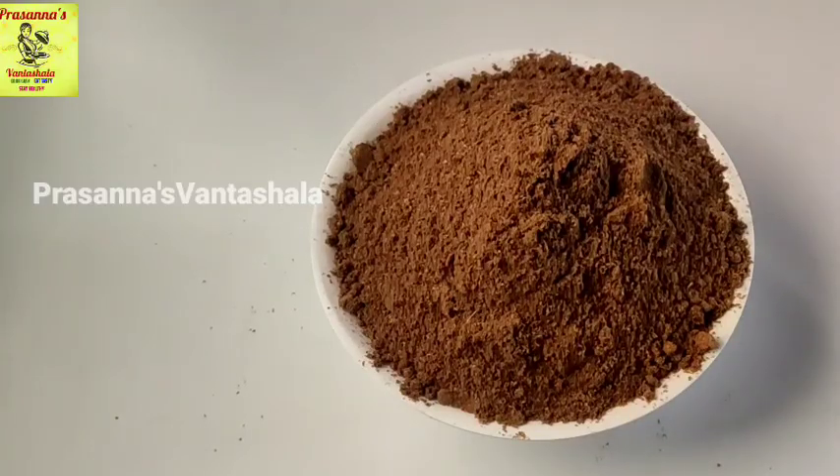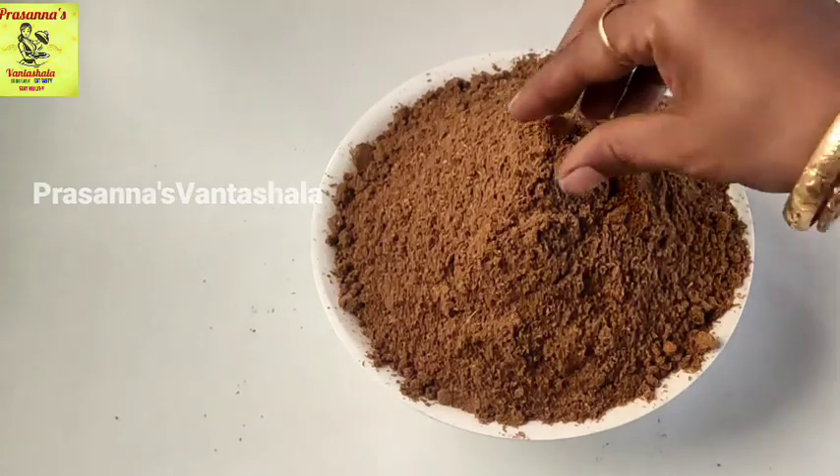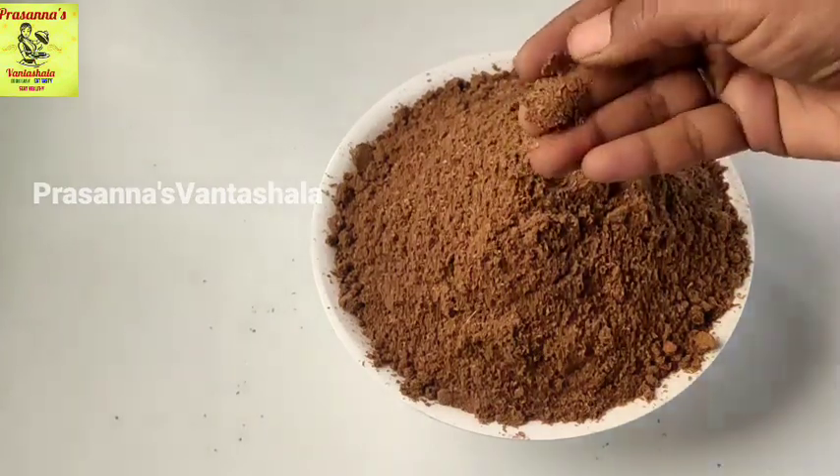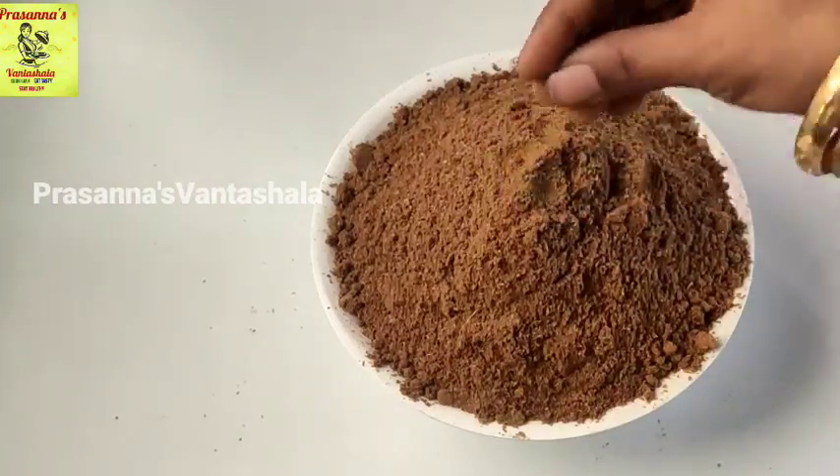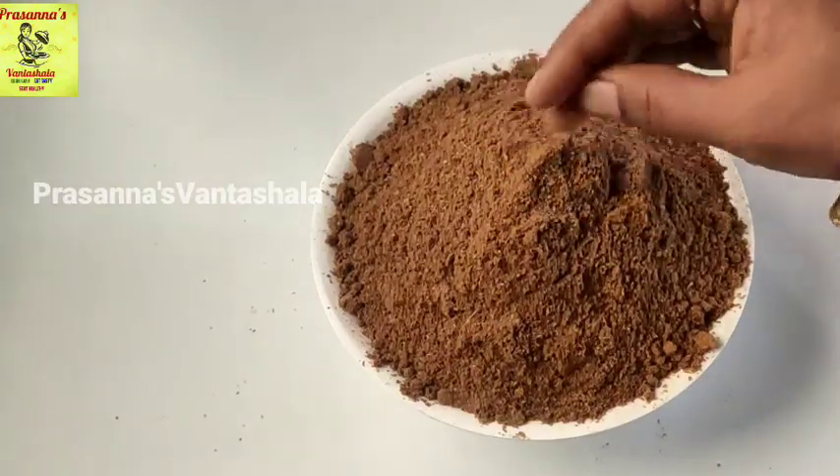Hi friends, welcome back to Presidness 1 Sala. This is Garamashala. We use this Garamashala. We use the eggs.